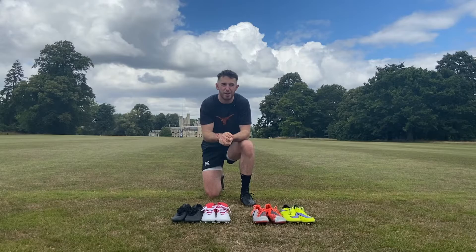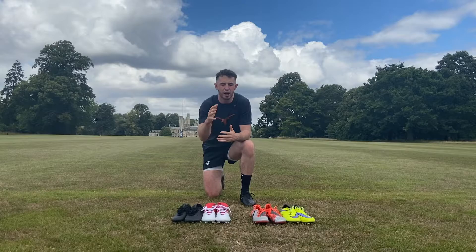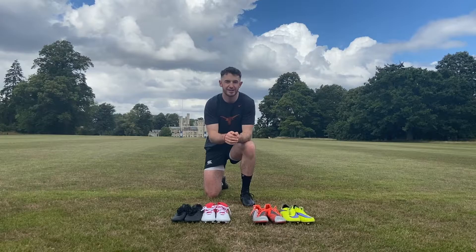However, in today's video, rather than getting into the nitty-gritty micro details of each specific boot, we're going to be looking at what in my opinion is the primary differentiating factor of boots that specifically affects your goal kicking: the preferred lacing system of the boot.